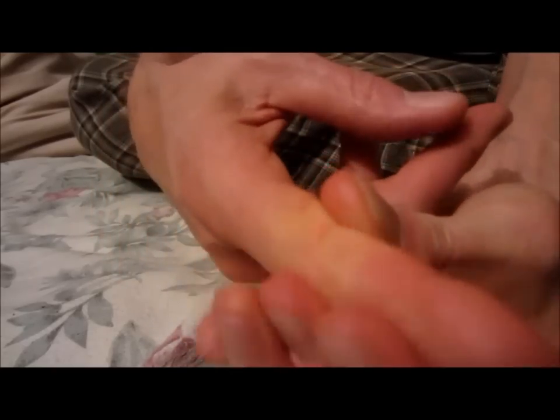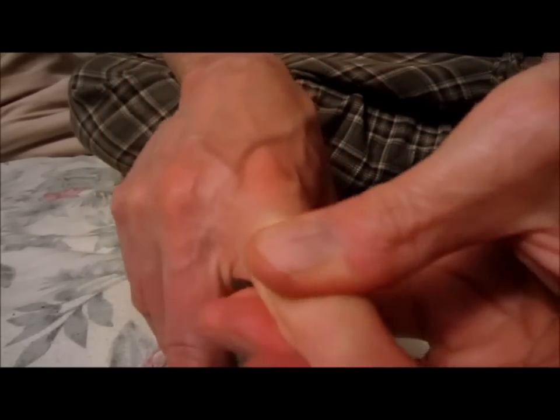You'll know if you're doing it right because it'll hurt so good.